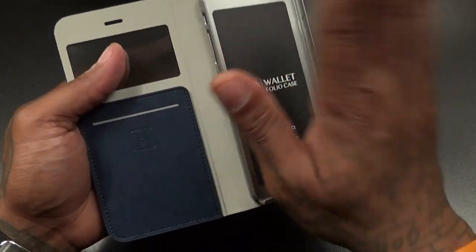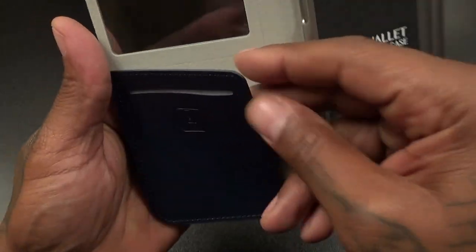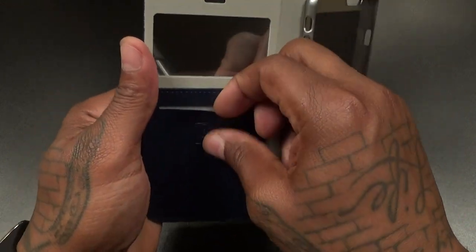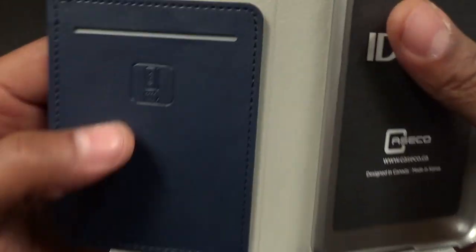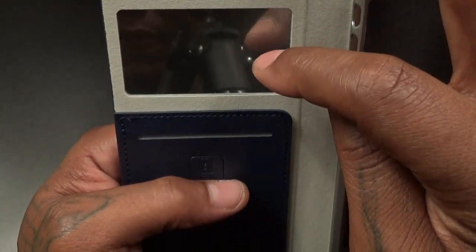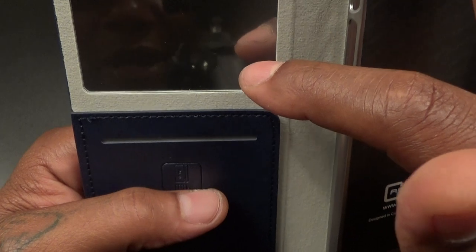You got your hard shell case in the middle — this is where you're gonna put your phone. Inside, this flap opens so you can drop some cash in here. There's a little credit card slot where you can drop a card in. There's a little symbol right there to let you know your credit card goes right in here, and this doubles as a mirror — you can see me in the background.